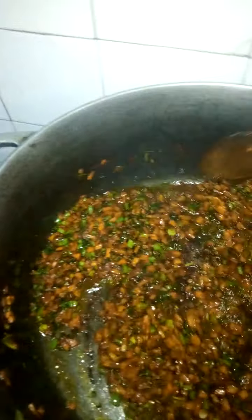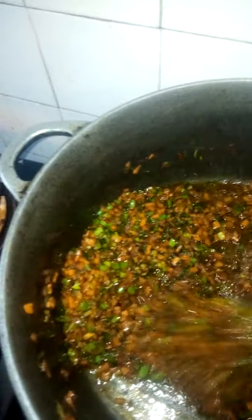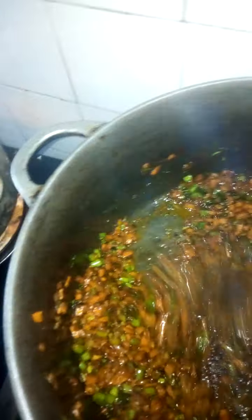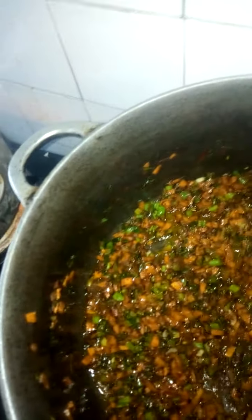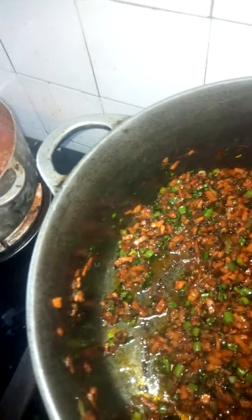It's another wonderful morning for another breakfast preparation. I fried my green beans, tomatoes, carrots, and spices all at the same time. I fry everything before putting my spaghetti inside — this is how it goes.